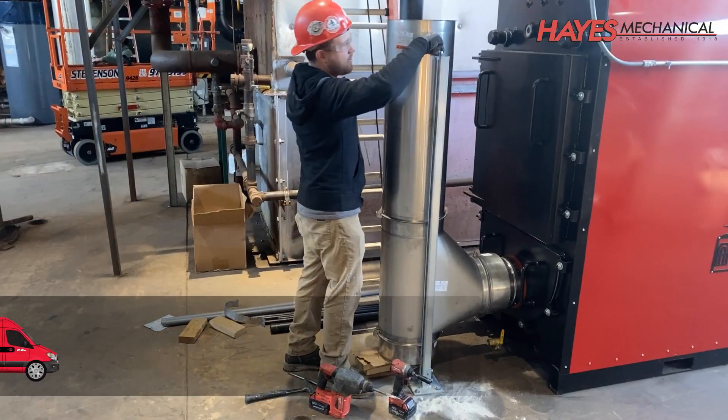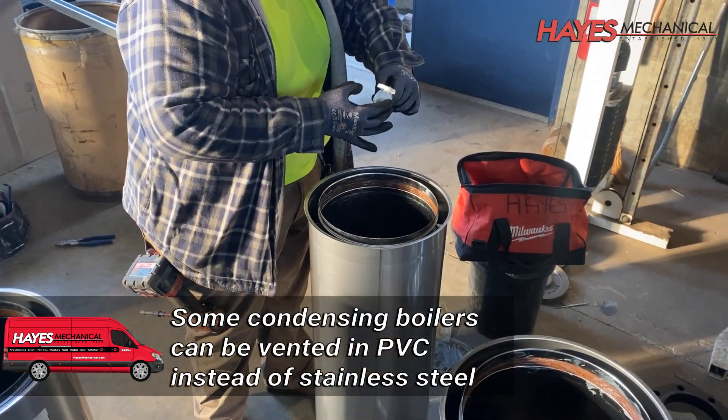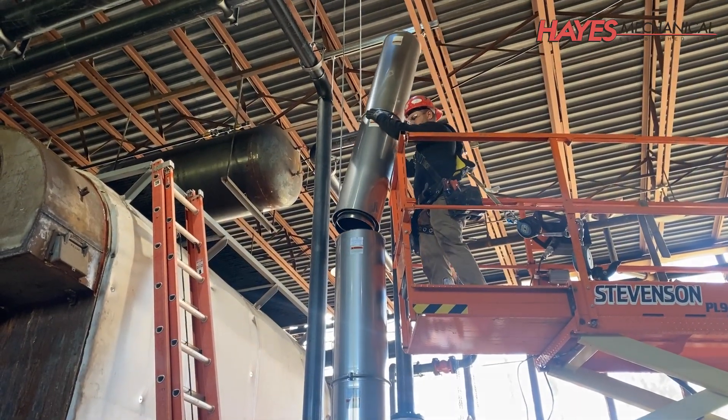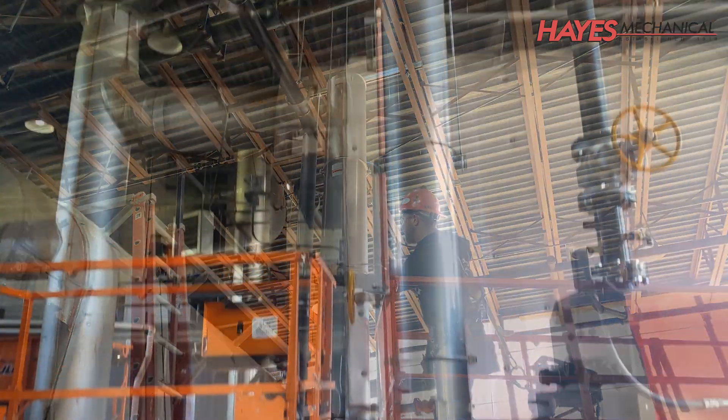Because these are high-efficiency boilers, new stainless steel flues that could handle the condensing flue gases were installed. The flues are assembled and secured section by section from the boiler and up through the roof penetrations.